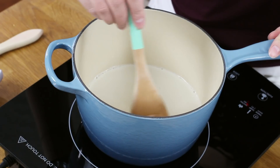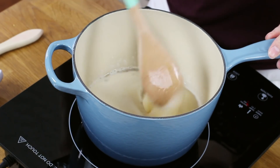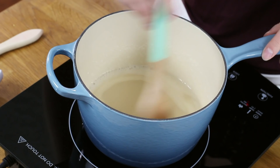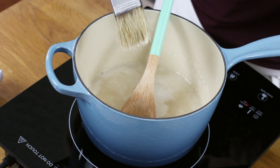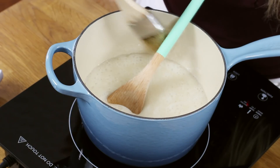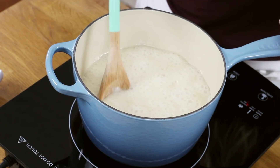Now that we have everything prepped, we can start cooking our sugar and evaporated milk. Use your wooden spoon to give everything a nice stir, and cook on medium heat until it begins to come to a boil, stirring occasionally. You can see some sugar grains have accumulated on the side of the pot from stirring — I don't want those to create a grainy fudge, so I'm using a lightly moistened pastry brush to wash them down.